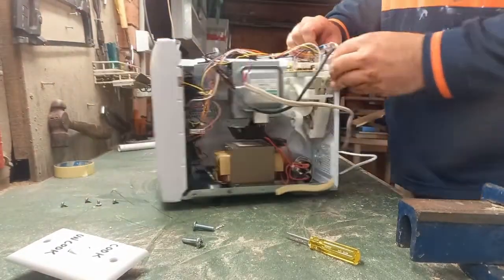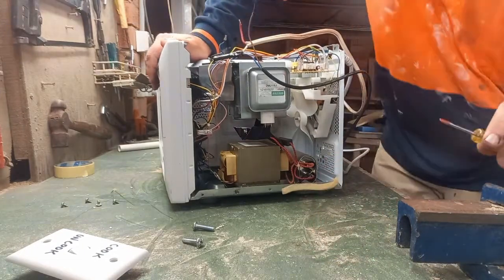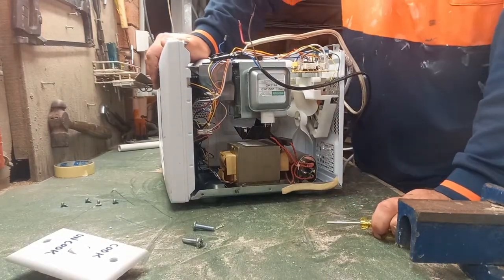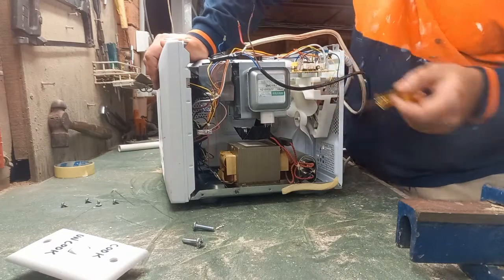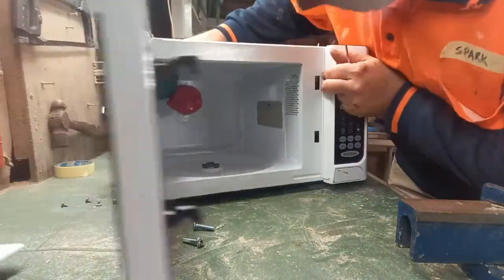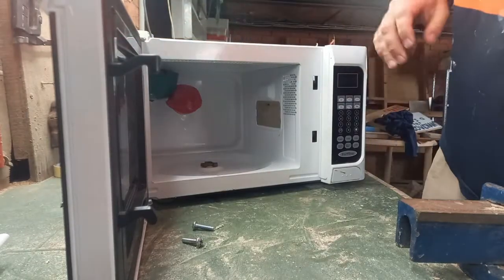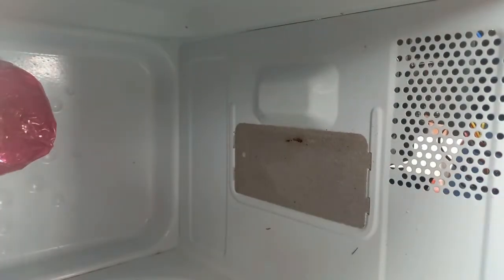What else do we have inside here? There's a mess of wires that looks very confusing at first. We have a big transformer down here that produces the really high voltages needed to make microwaves. And then this piece here is what generates the actual microwave — the magnetron. If you have a look, there's this silver thing here — that's where the microwaves come out.